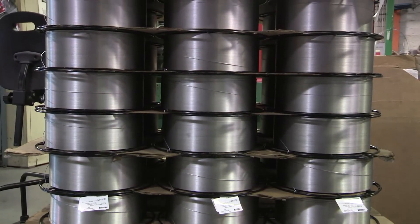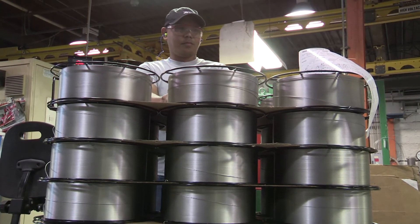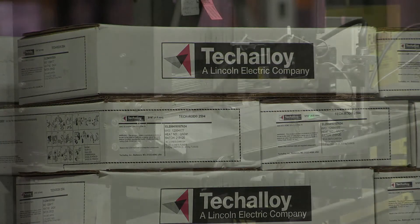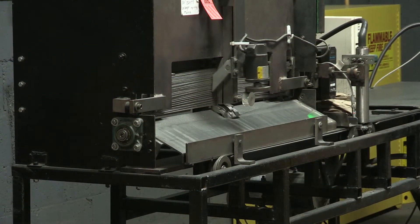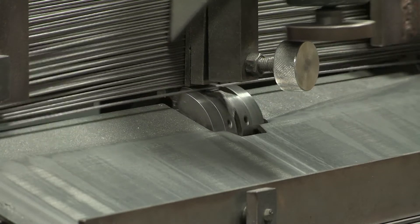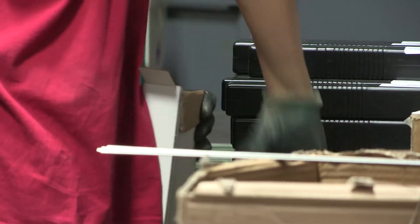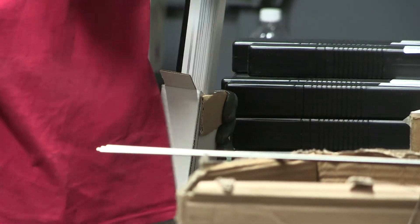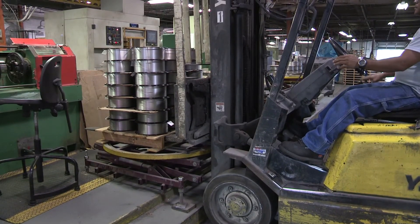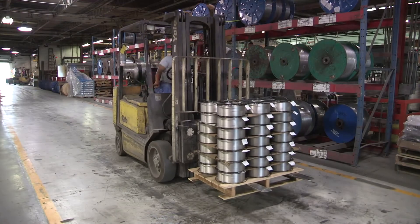Every time the customer opens a box of Techway wire, they know that one, they have technical support behind them, and two, they have a quality product coming out of the box each and every time. Techway is a good fit for Lincoln Electric because we bring a segment of the product line that helps fill out what Lincoln is supplying to the marketplace. We make a great quality product and we put a lot of effort into keeping that quality, keeping that edge — not only a quality product, but customer satisfaction, as well as being able to meet their demand when they ask.